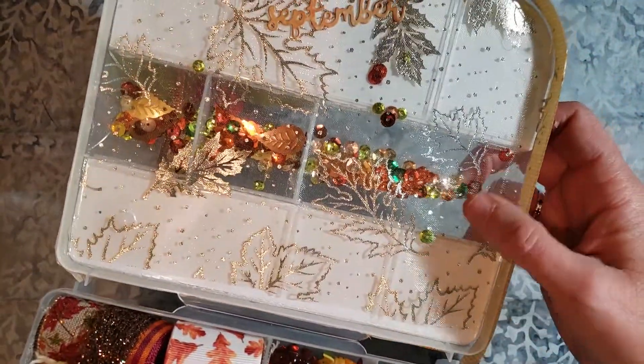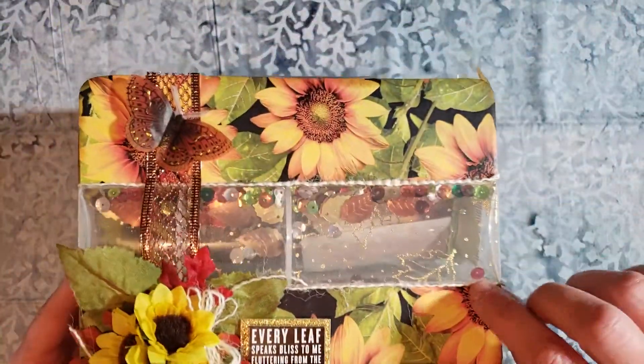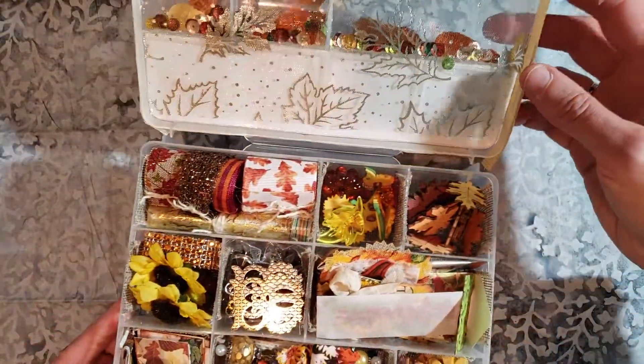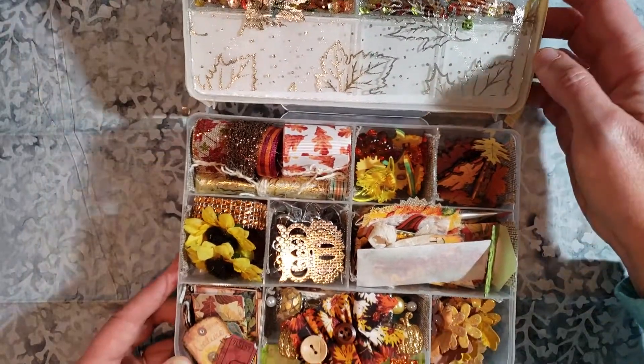This tulle is from the Dollar Tree this year. It is silver on this side and gold on this side. And very fall festive foliage there.